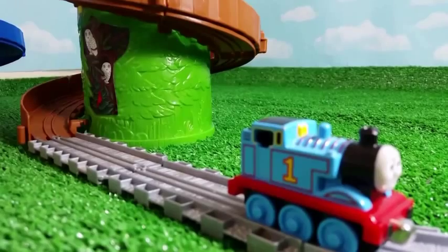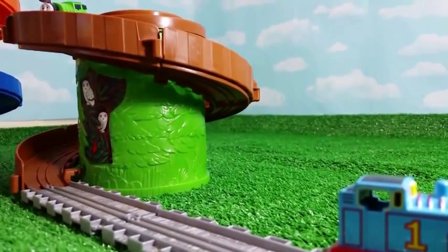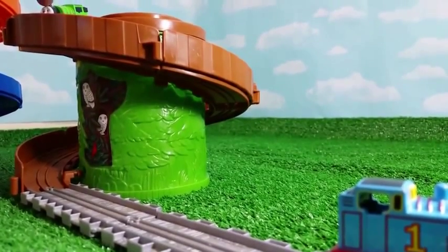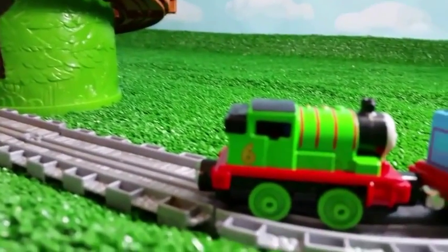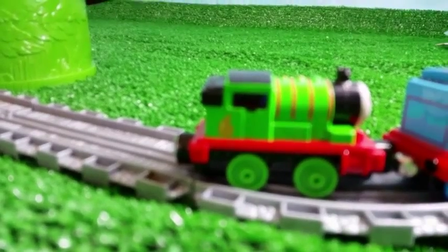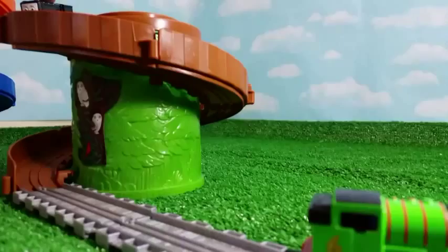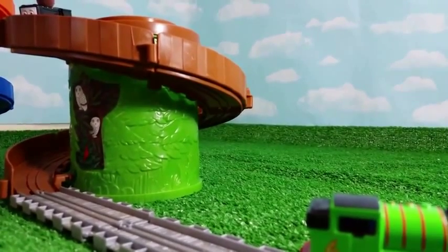Isn't that cool? Did you see how far Thomas came? Now is the time to try with Percy, and we're gonna see if Percy gets connected with Thomas. Yeah, look at that — Percy got connected with Thomas! But it should be both the newly redesigned ones. Now in the top left corner, you can see Diesel.